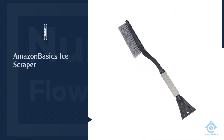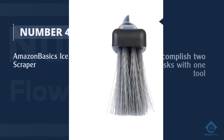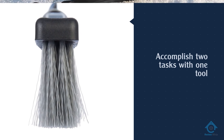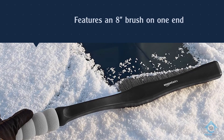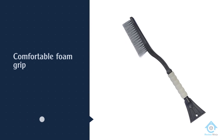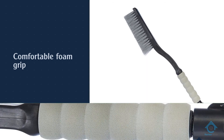Number 4. Amazon Basics Ice Scraper. If you add in a brush, you can accomplish two tasks with one tool. The Amazon Basics model features an 8-inch brush on one end to clear off snow, and a 4-inch ice scraper on the other. It has a comfortable foam grip, so even if you're wearing mittens or gloves, you'll still have solid leverage and it won't slip while using it.